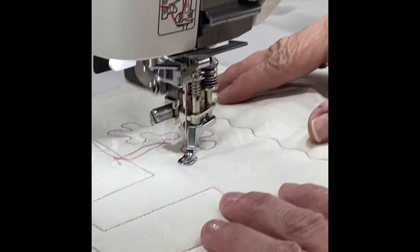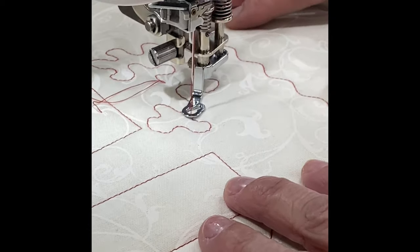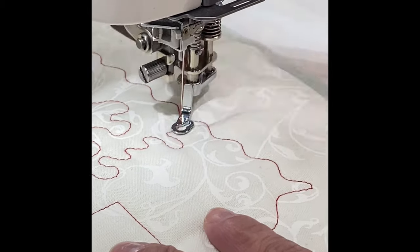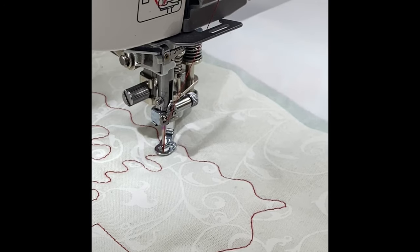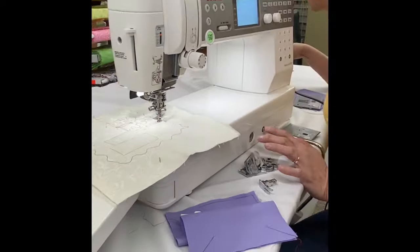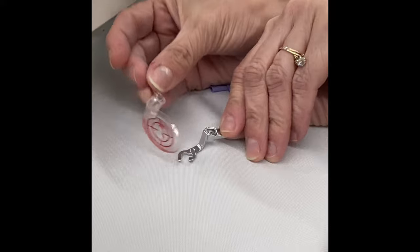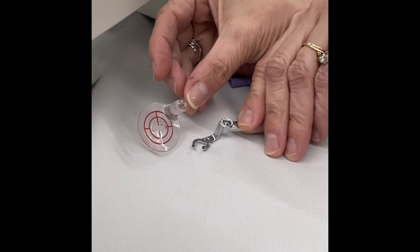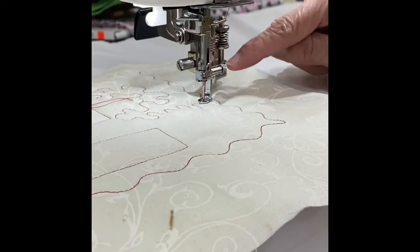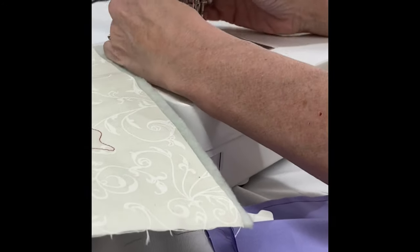I can get it just the right height for the best stitch quality. The foot I have on here is the closed toe, but it also comes with an open-toe option and an echo-stitching foot. They all attach separately onto the main foot body. We'll give this a little cut and take it out from underneath.